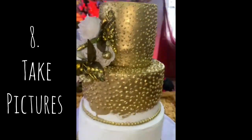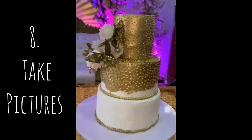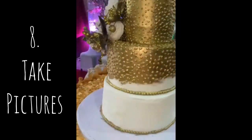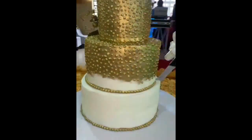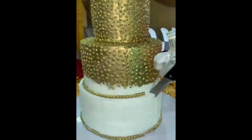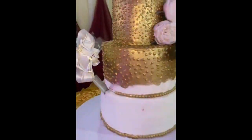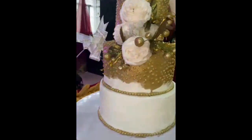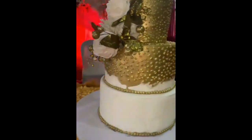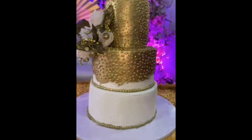Most importantly, take pictures early — always arrive at your venue early enough so that you can get nice pictures for your promotions. I hope these few tips help someone. Just look at the cake now — it's standing straight after a long journey and stress, but it's still standing straight.